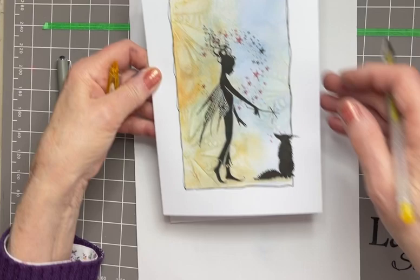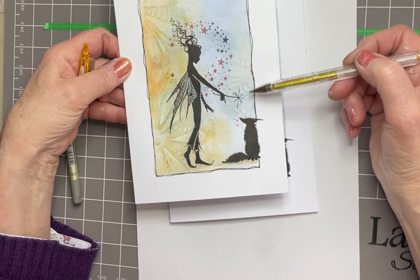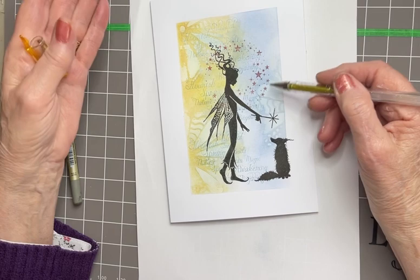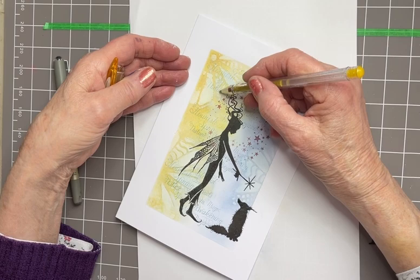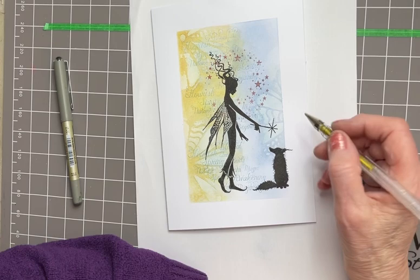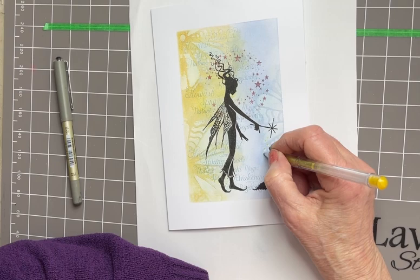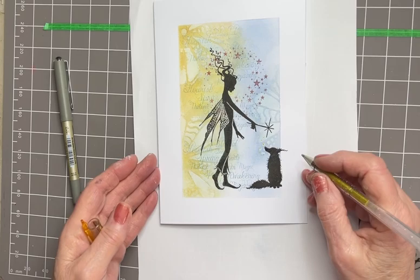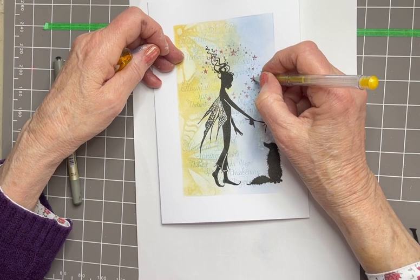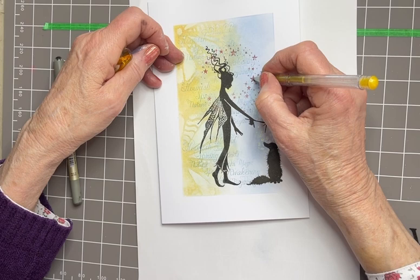On the original card I did put some of the gold on this side over on the right in the blue area, but to be honest I didn't like it. So your choice - I'm not going to put any pen work on here. It's your card, obviously. But I am going to put in some gold dots so that the magic from the wand is sort of sprinkled over the fox. And maybe a couple of these stars could have a gold centre - why not.